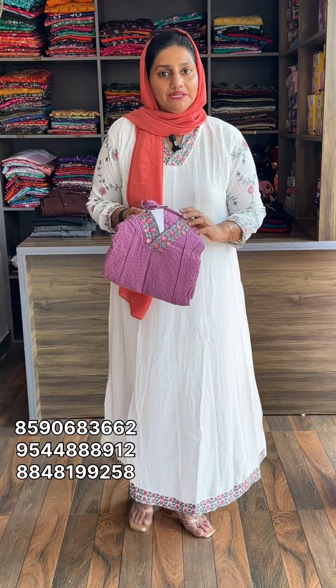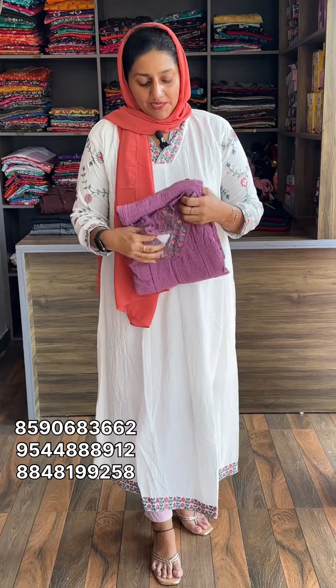Hi guys! Welcome back to EmiFashion. This is a simple collection of Kourthi collections.